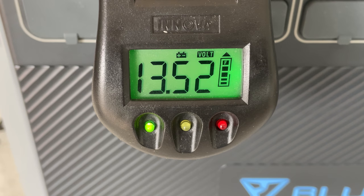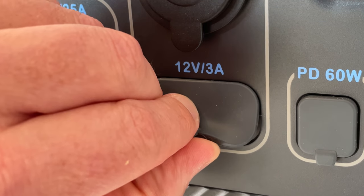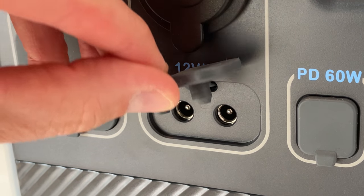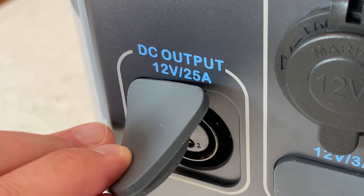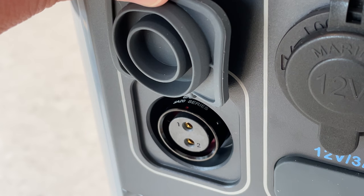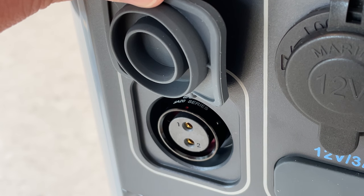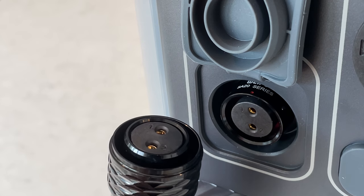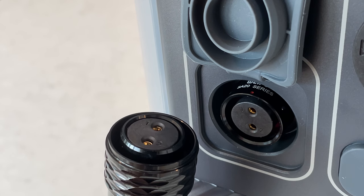I checked this with my meter and it's regulated at 13.5 volts, which is pretty good. Beneath that is a pair of barrel connectors for connecting things like laptops. And finally there's a really interesting connector called an aviation plug, designed for high-powered DC applications, and this port will provide 300 watts of power.